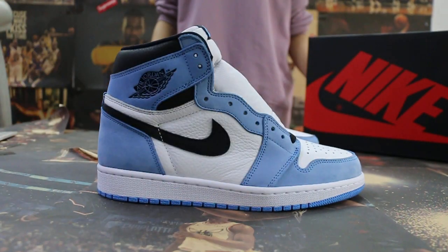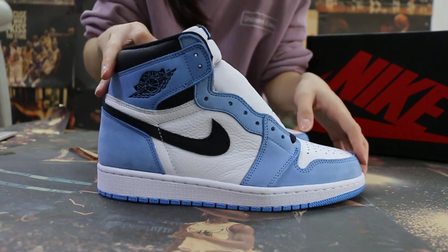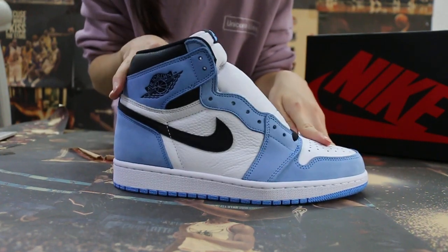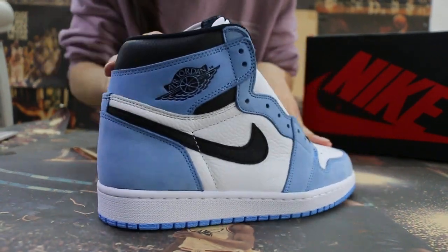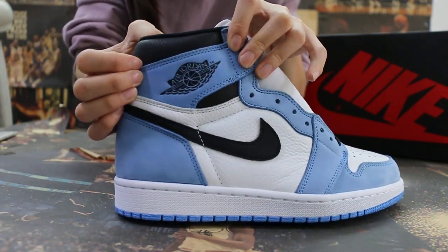Today I will show you guys the new colorway we got for the Air Draw One Universe 30 — blue, the new color we got. First, we check the side and check the Air Draw logo on this part.